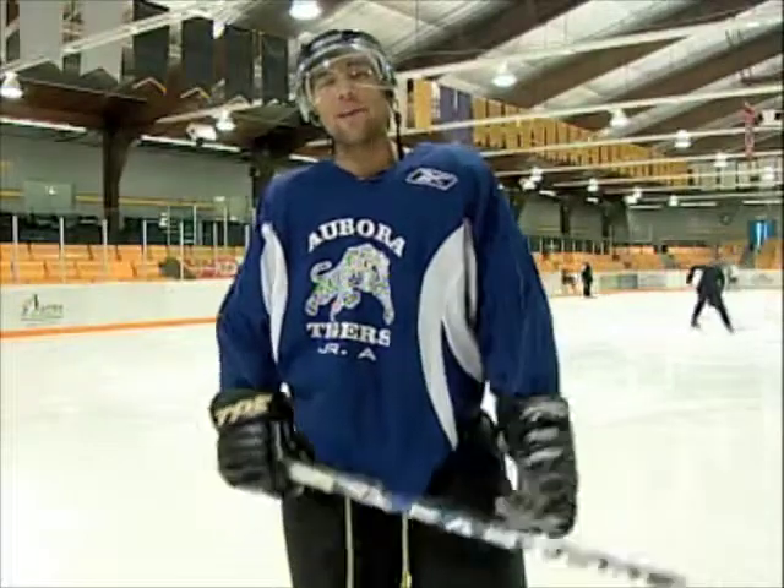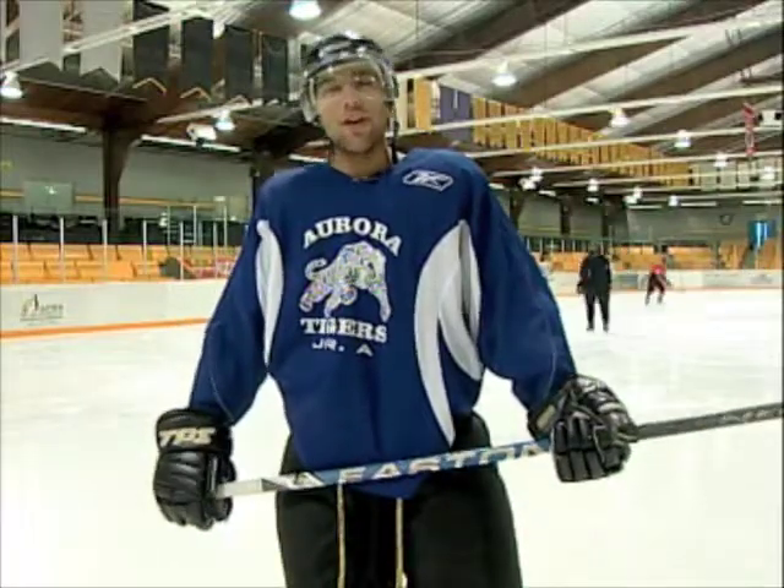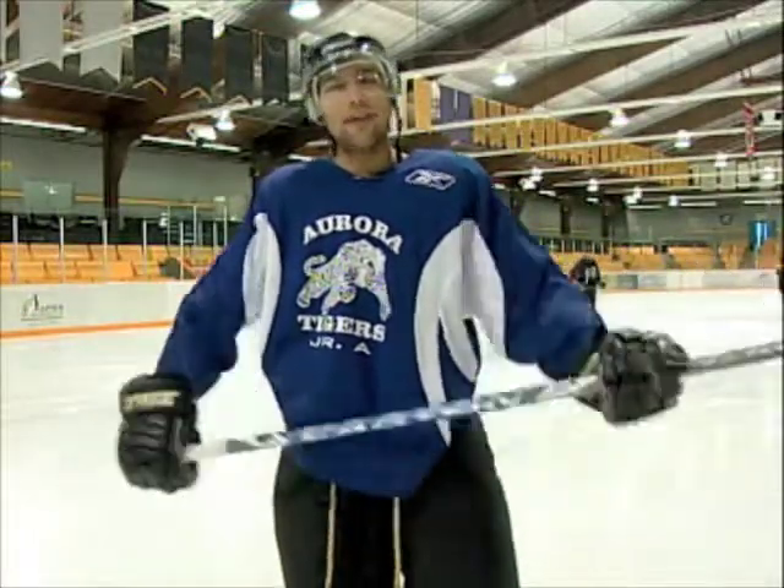All right, what's up? It's your man Hoffman here. This is Sai Ano from the Aurora Community Centre. You can come check us out playing here every Friday night at 7:30. You can check us out at Rogers TV on Channel 10.